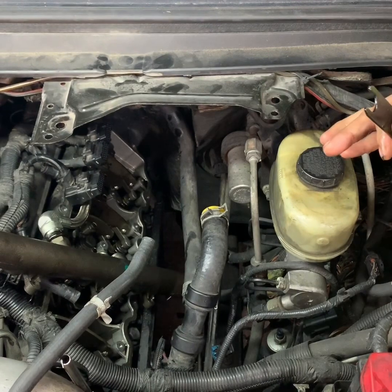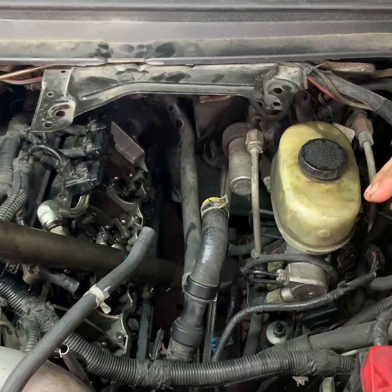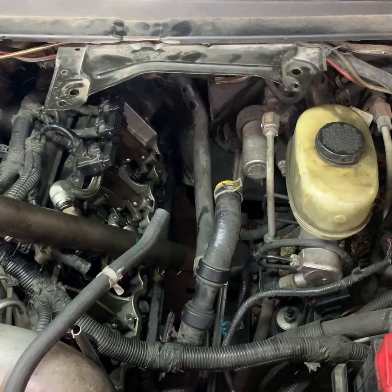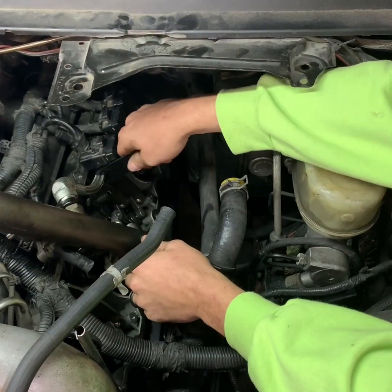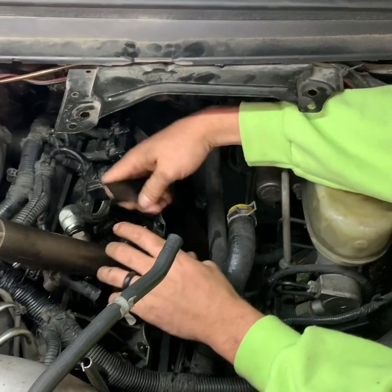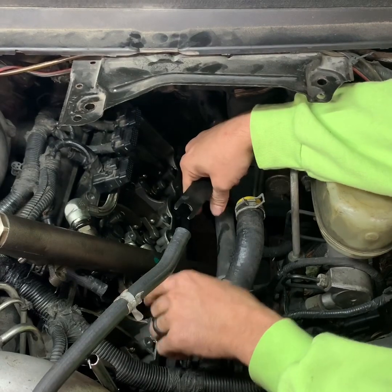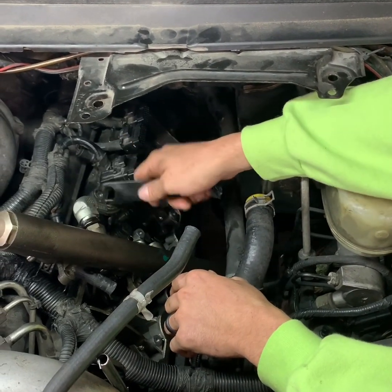On these early 6.0L diesels — the '03 to '04 and early '04s — they're a different setup than all the rest of them. They have oil rails with lines that go in the rails, instead of having the rail up top with the feed tube and the dummy plug. These just have this steel braided line.